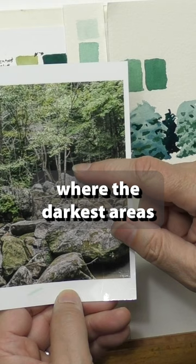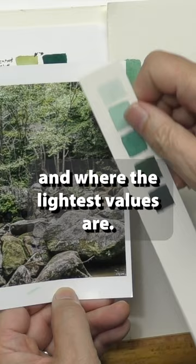Rehearse to yourself where the darkest areas are and try to match those up to your value scale, and where the lightest values are, try to match those up to your value scale. Try to recreate those separately before you start painting if you want to, so you know ahead of time what amount of paint and water it takes to achieve those values.